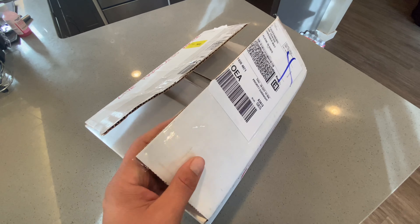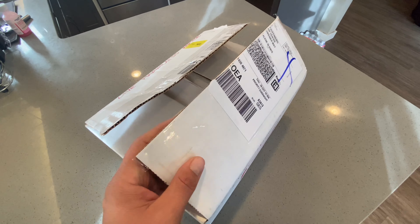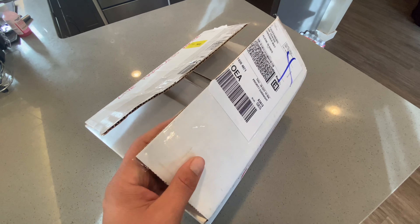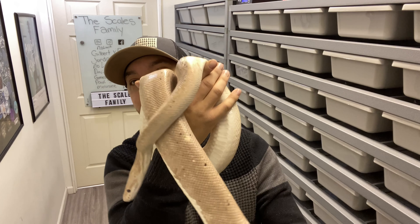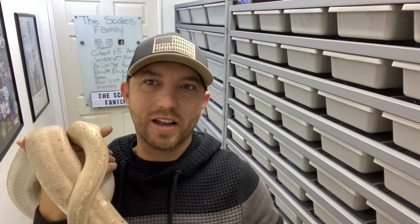Now here is a way better look at that beautiful super pewter banana female. This girl we have huge plans for — if you put her to an urban camo, the odds of getting an urban camo are 1 in 4, the odds of getting a banana urban camo are 1 in 4, and then the other two would be super pewter and a banana super pewter. So everything in this pairing is gonna be amazing. I just can't wait for this project. You guys imagine a banana urban camo? I think it's gonna be crazy, honestly.